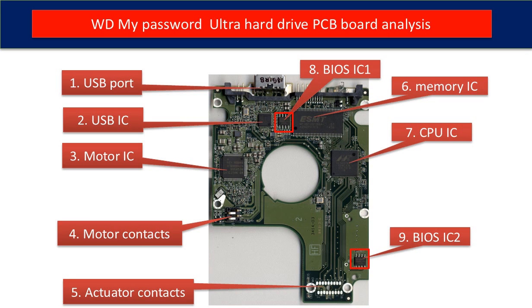Sixth, memory IC. This memory IC is used by the CPU on the PCB board to run programs. Seventh, CPU IC. This is the main IC on the PCB board — it runs programs to control the hard drive and to communicate between the hard drive and the computer. Eighth, BIOS IC1. This is a memory chip. The hard drive stores some unique configuration data inside it.